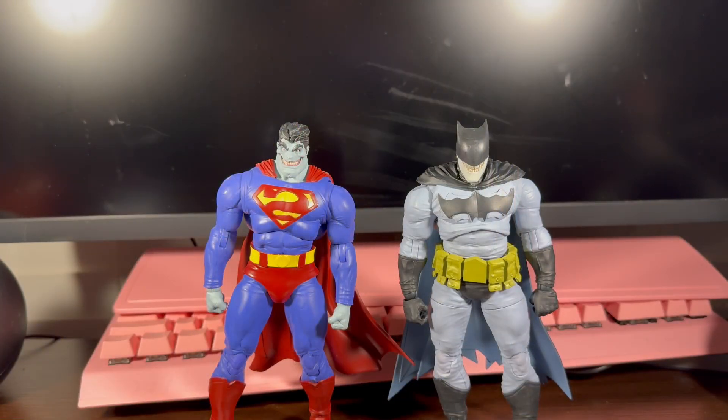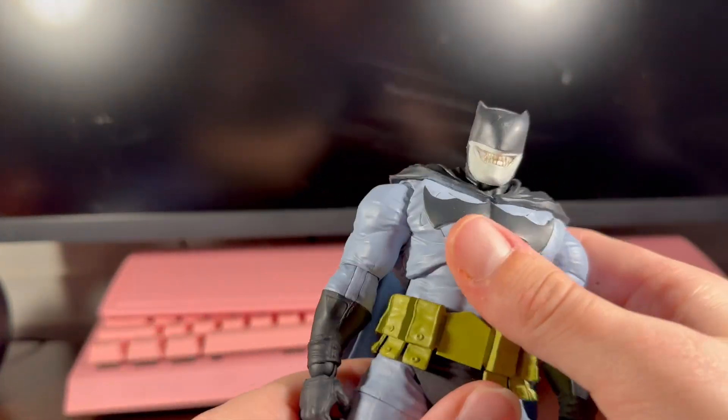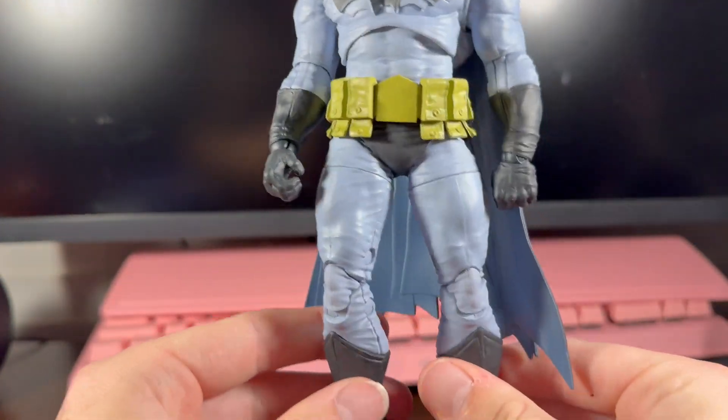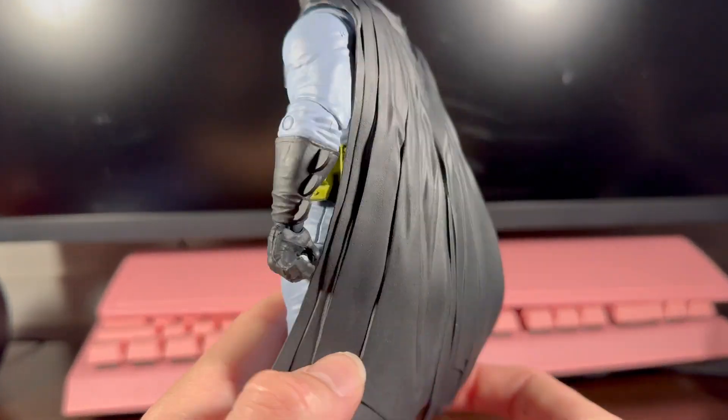Here's Bizarro and Bat-Zaro out of the package. Since we got two figures to review, we'll just go and sell each one. We'll start with Bat-Zaro. This is on the Dark Knight Returns body, and I do think this was a perfect body for him.